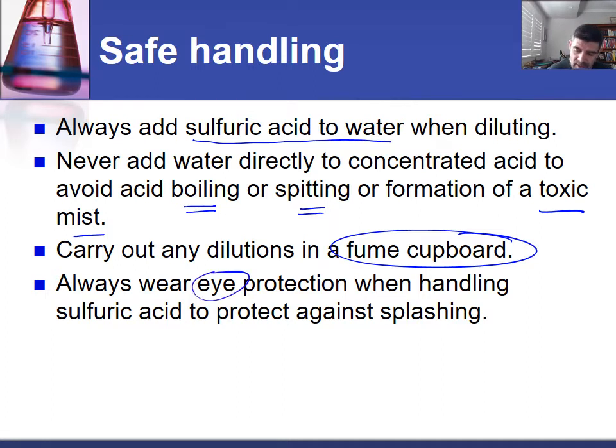As you'd be aware, goggles or eye protection are always important. That personal protection equipment is very important, and we want to make sure that we keep any potential splashes or droplets away from our eyes in particular, but also our skin.